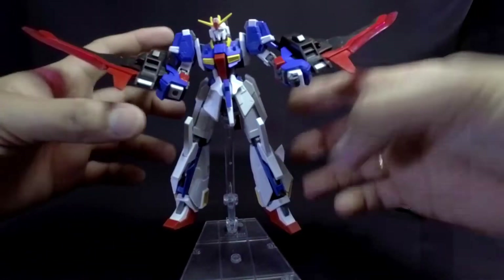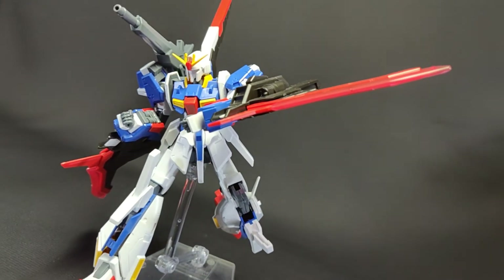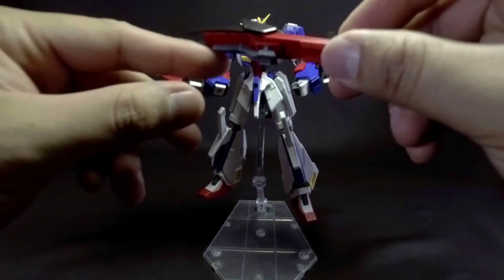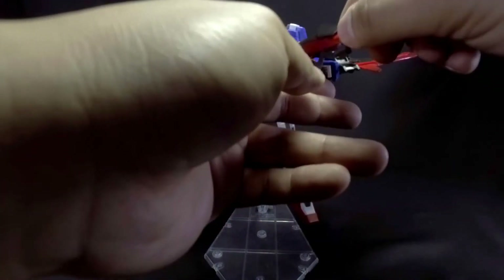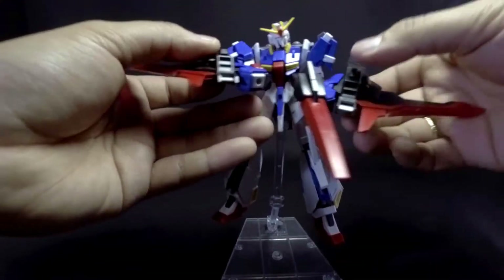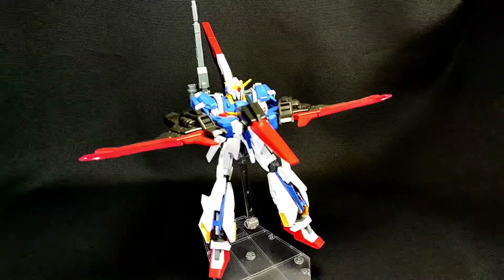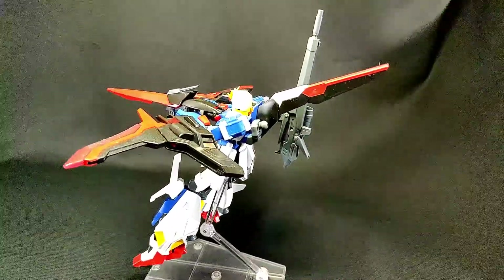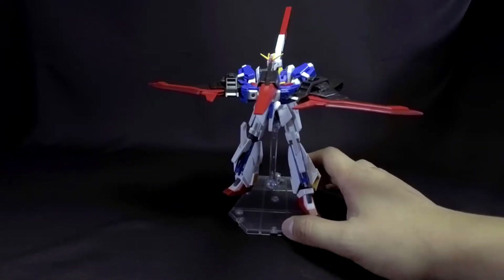You can do some melee attacks with this guy, but the effect is kind of up to your imagination at this point. For the last configuration, take off the shield and put it down, then place it in the hand and finagle your way through. You can recreate his attack from the final scene of the anime — just push out the wing and you can make that attack. Sadly, there are no beam effect parts to accommodate this attack, but overall it's really good.